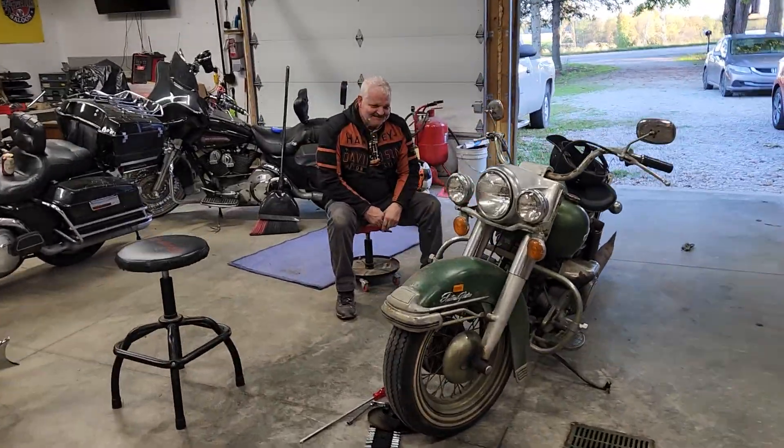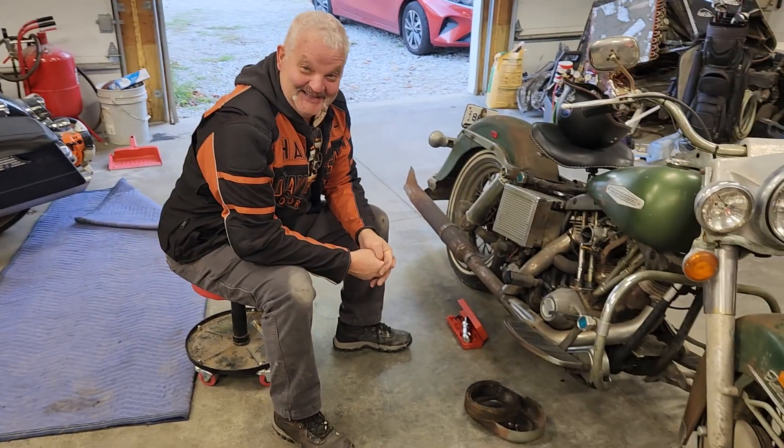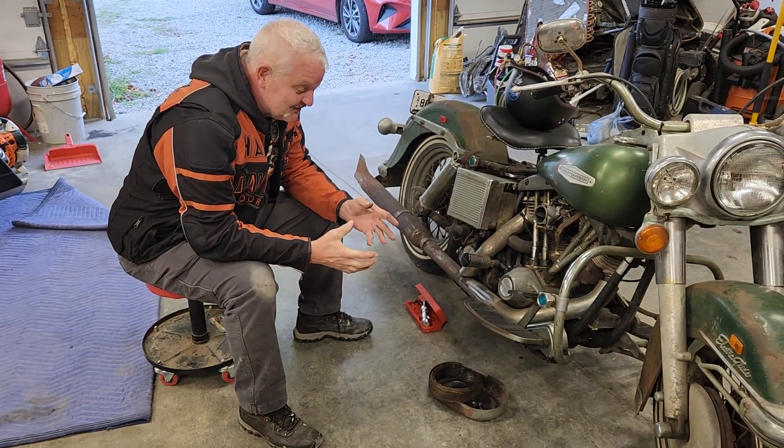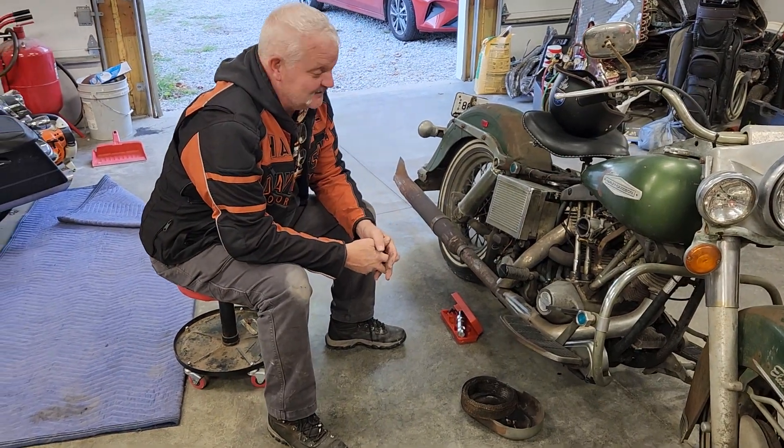Well, hello there. Welcome to Silvernut's Garage. You're never going to guess who's showed up. Jones, where the hell have you been? Well, I'm a busy man. I'm like a one-legged man in an ass-kicking contest. It never ends, brother. Now it's leaf season — you've got to pick up leaves. It's just been busy.